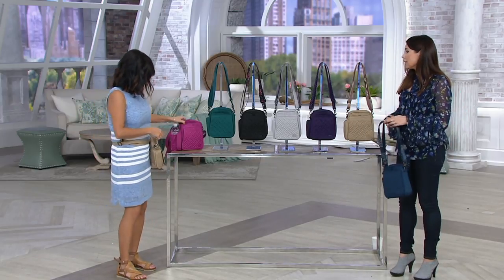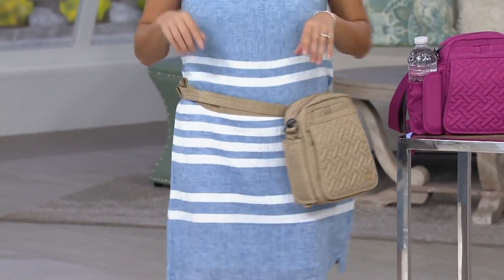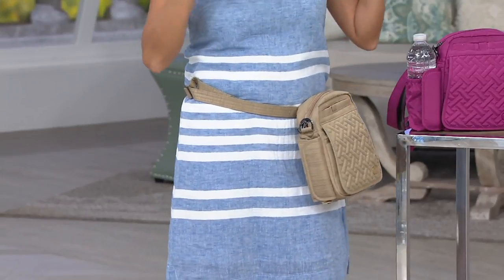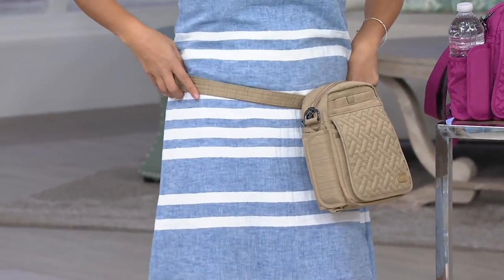So this bag is unique — it has two different straps. So why did you give us two straps? Well, sometimes it's just fun to have that playful print, so we're calling it the fashion strap. But then you can also just want that tonal look, and then you also get the solid strap.